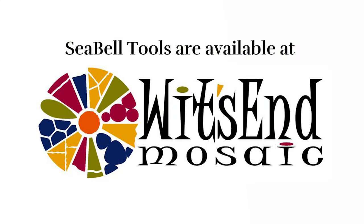The Sabelle nippers were designed by a mosaic artist for mosaic artists, and I highly recommend adding this tool to your collection. And remember, life's the mosaic — you pick the pieces.